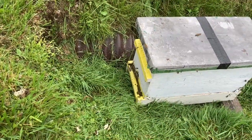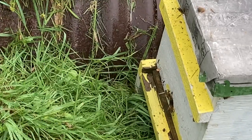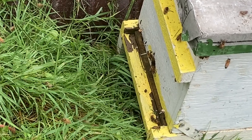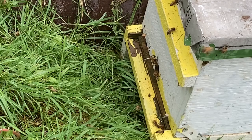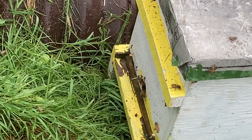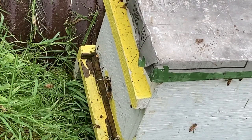It started raining on me here so I had to close the box up, then I pulled all the sheets and paper away. As you can see, the bees seem to be doing fine and starting to go into the box. The rain was coming down a little harder so I had to close the box up and get it out of there, hopefully saving the bees from being washed away in the upcoming rains in the ditch. Thanks for watching and God bless.